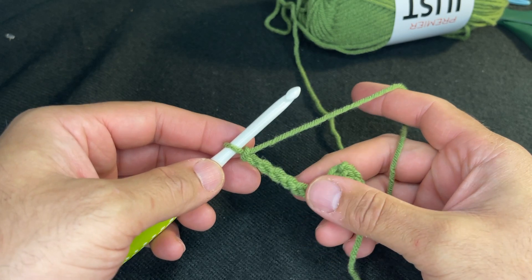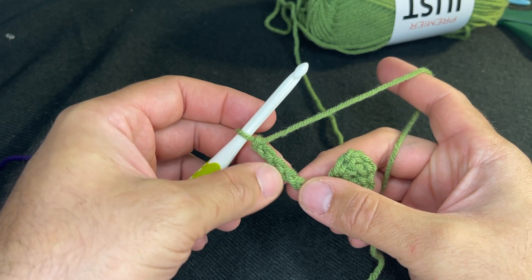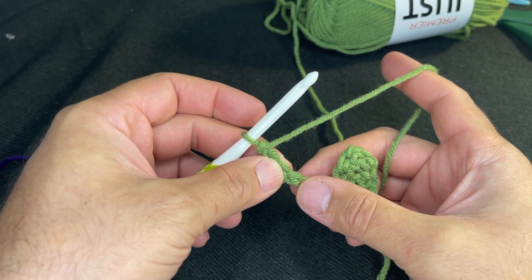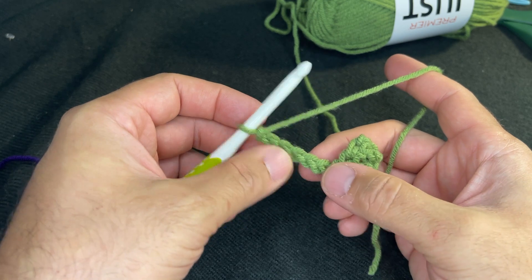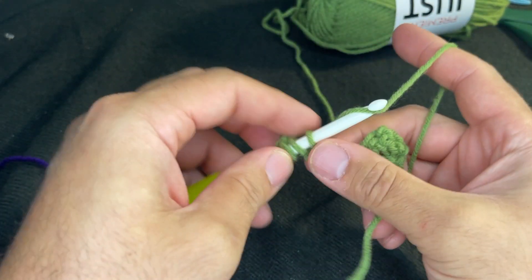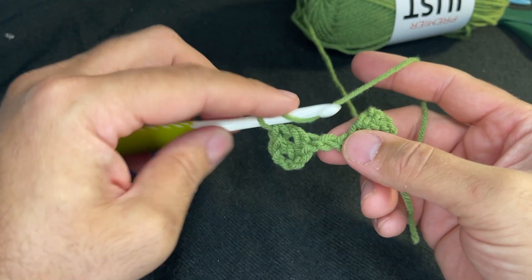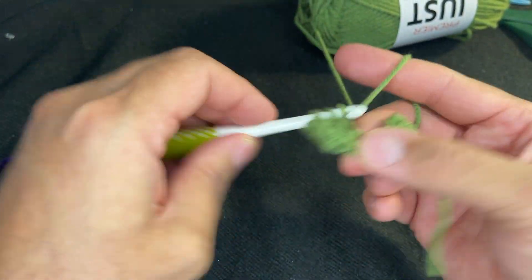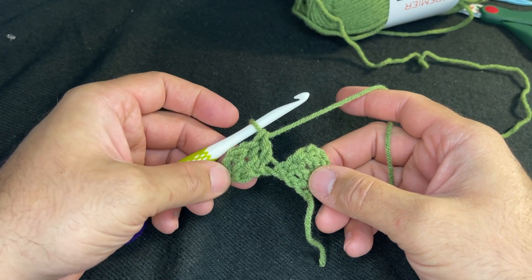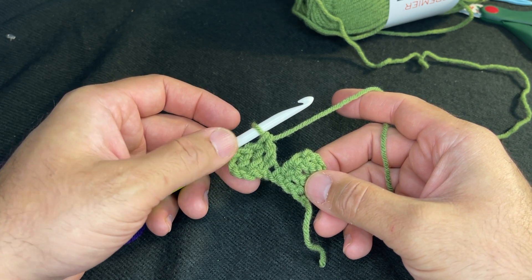To start row two, you have to create your picture — your pitcher of juice. Three of the six chains that you've created will be the handle, and then the remaining three — one, two, and three — will be where you plant your double crochets. One, two, and three. These chains should always be to the side closest to your needle — if you're left-handed, to the left; if you're right-handed, to the right.